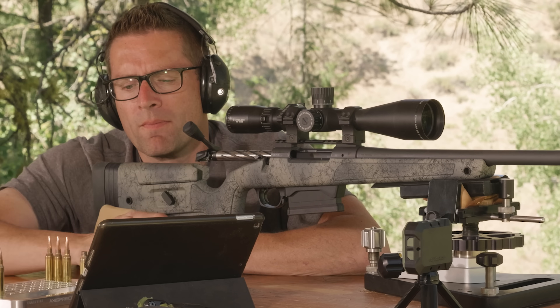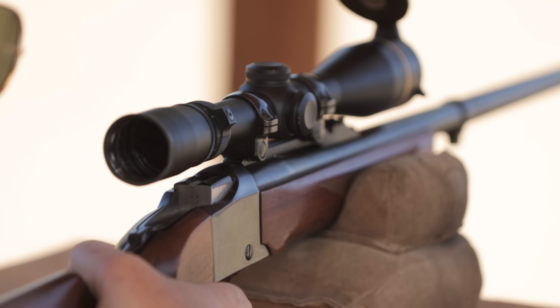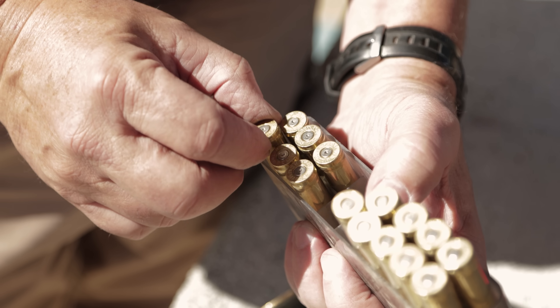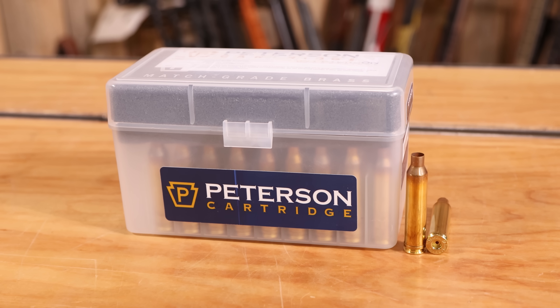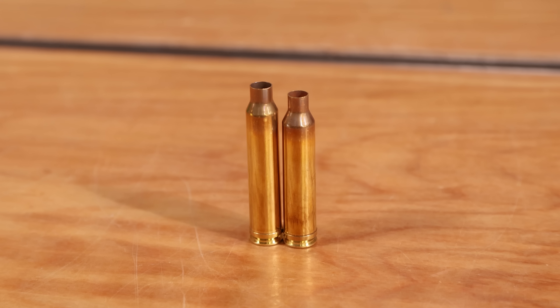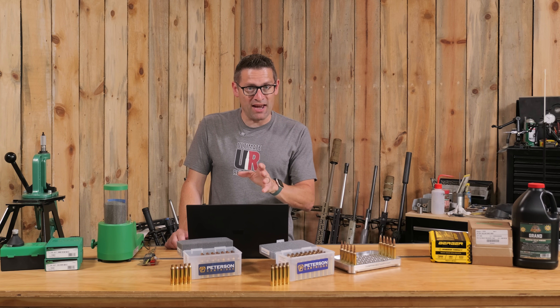If you're shooting new brass in your belted Magnum rifle, chances are you have grossly excessive shoulder headspace. In this video, I'm going to talk about why that happens, and I'm going to introduce Peterson Cartridge Long Magnum brass for both 7 Rem Mag and 300 Win Mag. We're also going to put it to the test.